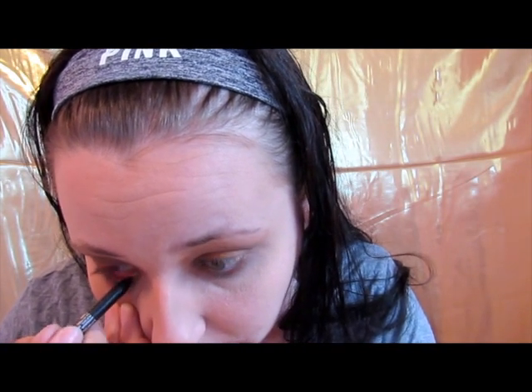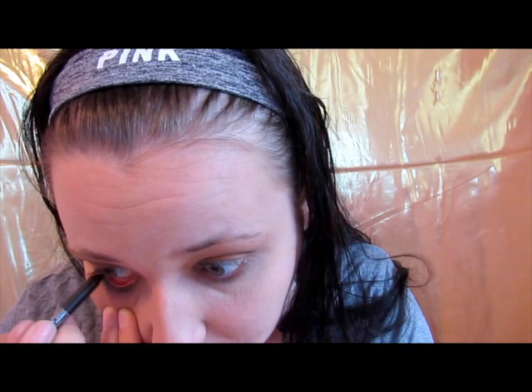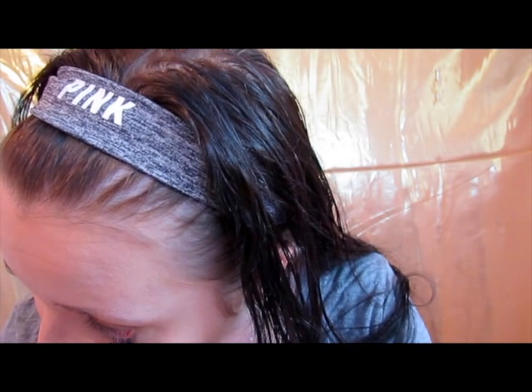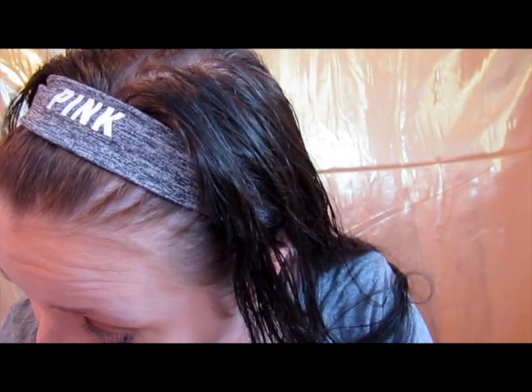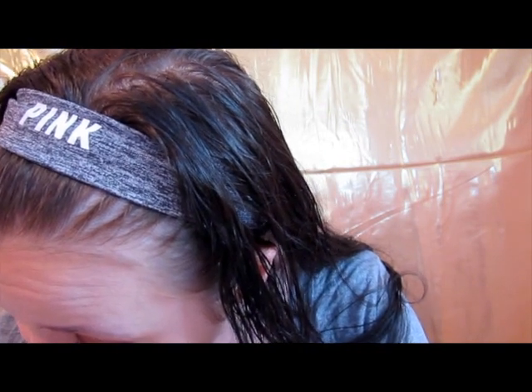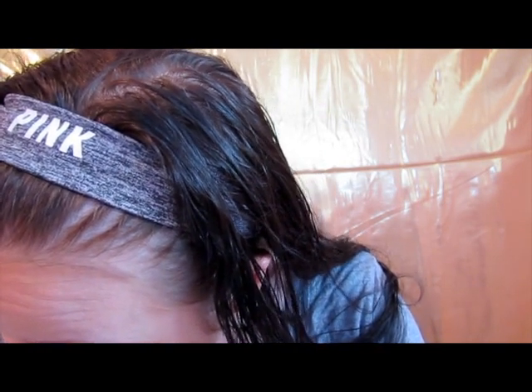I'm just going to pop this into my waterline, and this is just the Bella Pierre. I've been using it lately and I feel like the more I use it, the better it works. The first time I tried to use it, it was just kind of hard and it wouldn't go on, but the farther down it gets, the better it works.